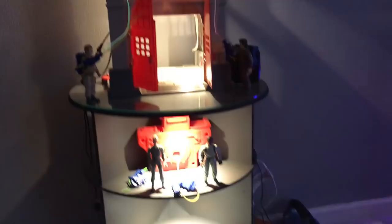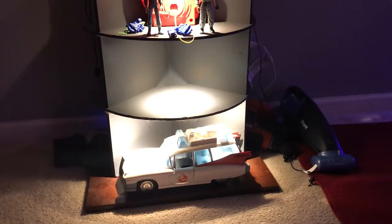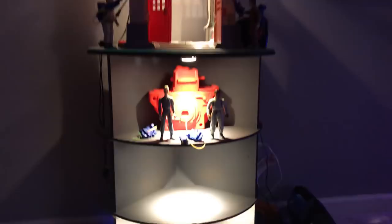Now I've got the Real Ghostbusters — my favorite toys from the 80s — I've got the Firehouse, Slimer, the four Ghostbusters with the Ecto Containment Unit, and Ecto-1. Right in this empty spot I'm going to have the Stay Puft Marshmallow Man, and I'm going to add more decals and pictures to make it look better, so that's still a work in progress.